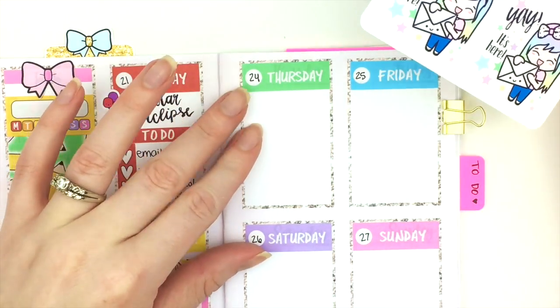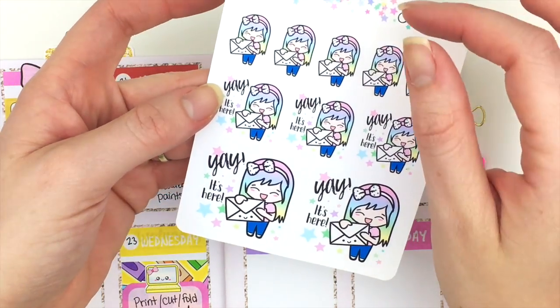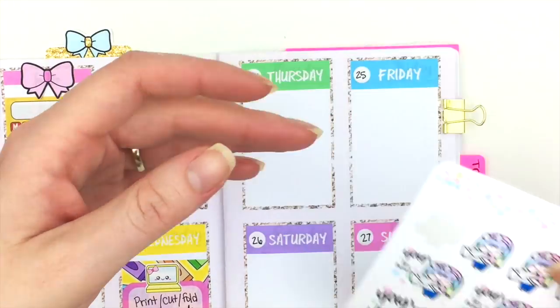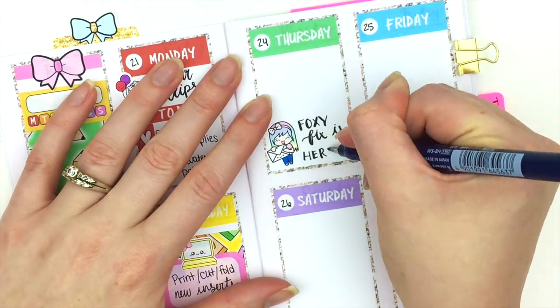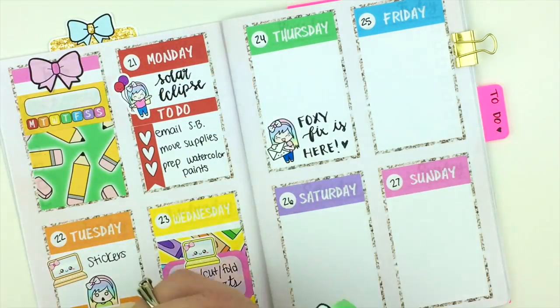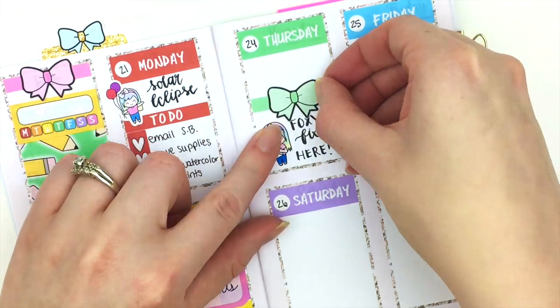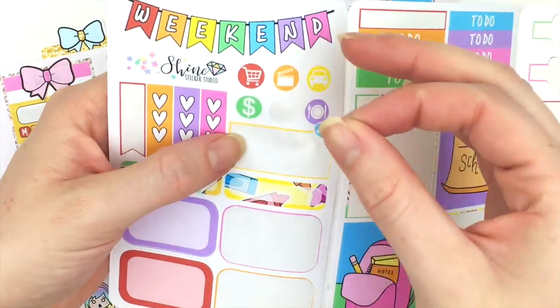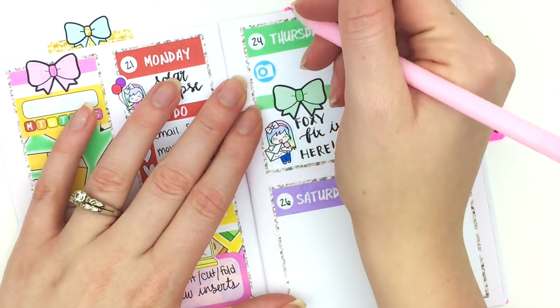On Thursday my new Foxy Fix was delivered, so I'm going to put down one of our new Luna happy mail stickers. I'll use a bow header to separate that from the rest of the day, and then I'm going to use a little camera icon that comes with the kit to mark that I need to film an unboxing.